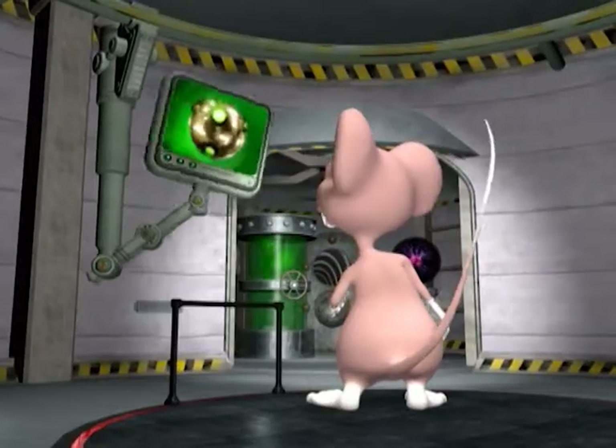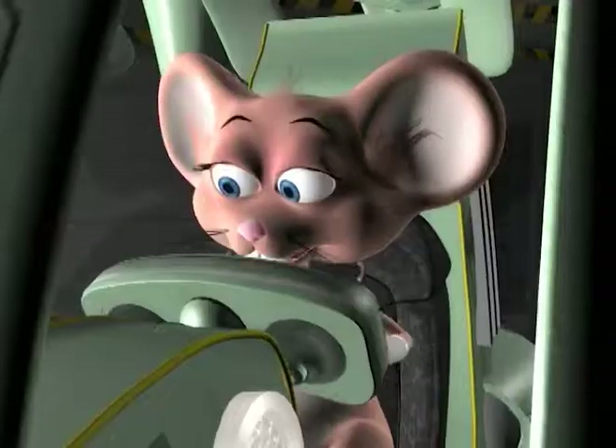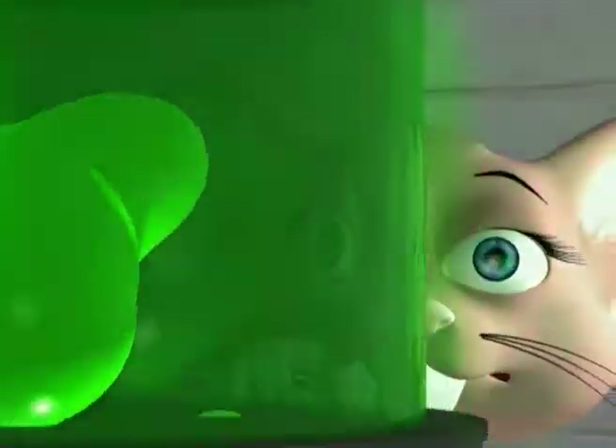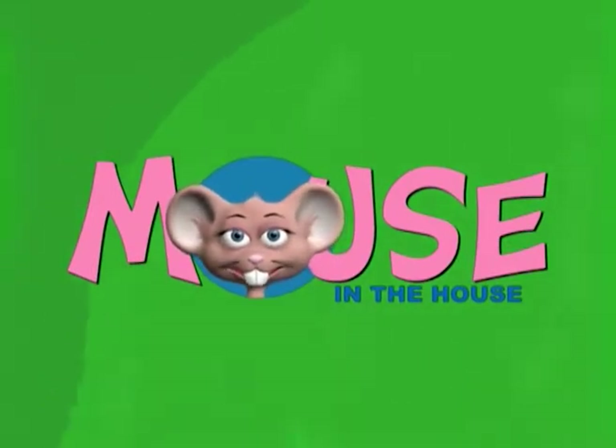Come on in and have some fun! Just come in and learn with us with the Mouse in the House! With Tatiana, Johan, Mikaela and Kiri! So come on young scientists, come join the Mouse in the House!